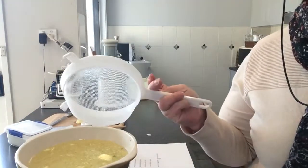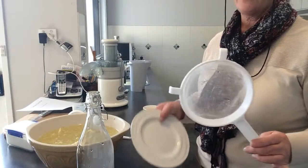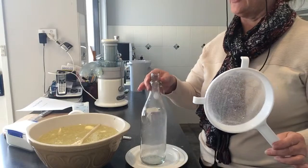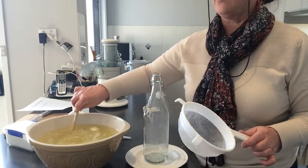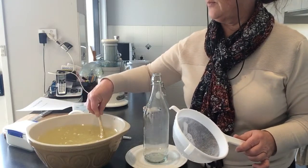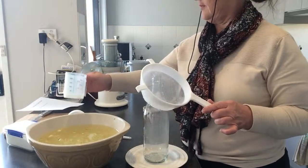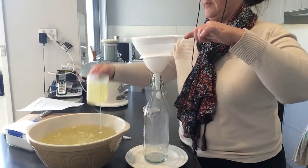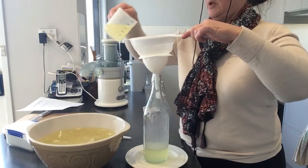Just a normal strainer and a funnel. I have my strainer and a plate that I'm going to sit the bottle on top of, just so I don't get cordial everywhere. I'll make sure there's no undissolved sugar at the bottom — just give it a final stir. With the funnel in the top, we just pour it in.